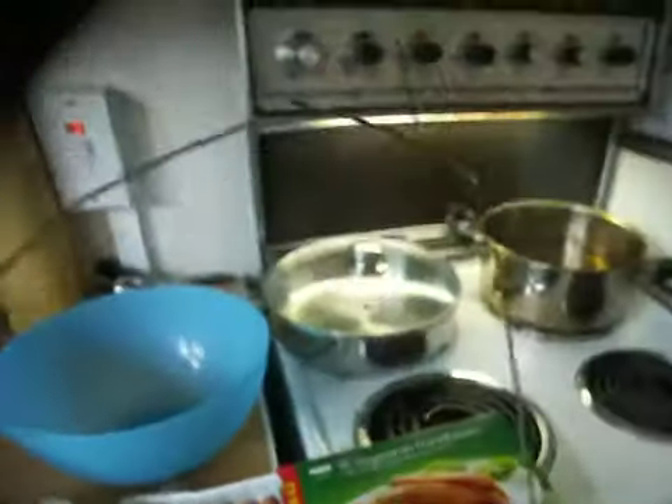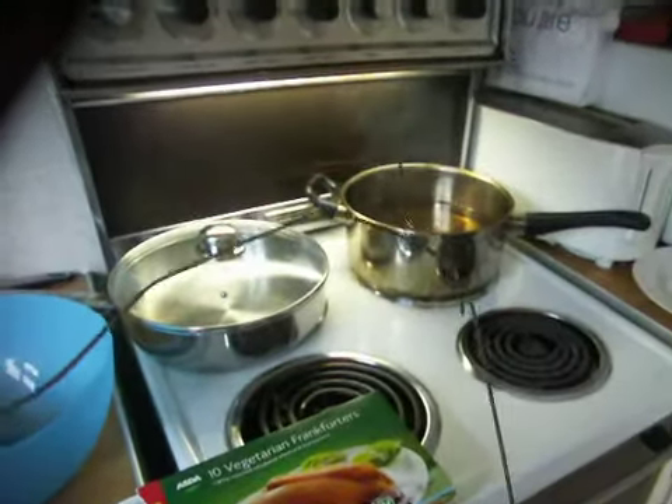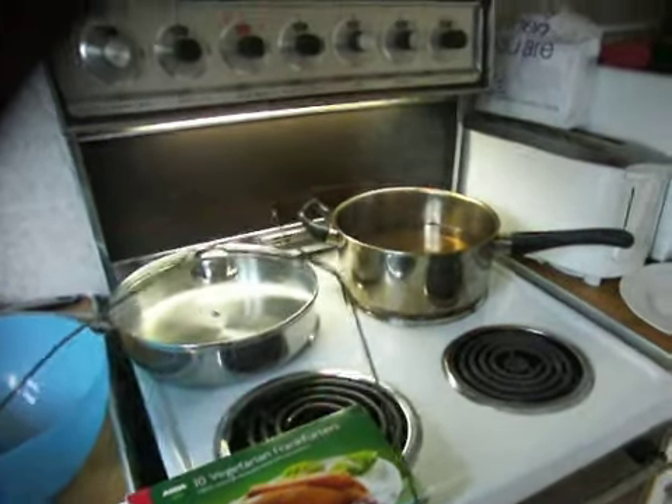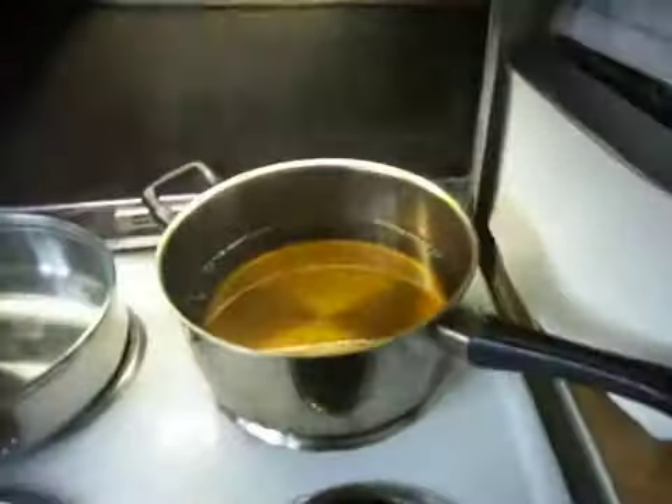I'm going to turn this cleaned wire coat hanger into something that'll do two hot dogs at once, and we'll see what happens.